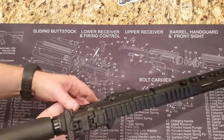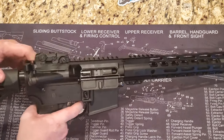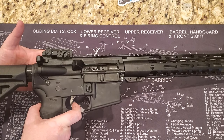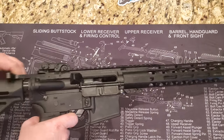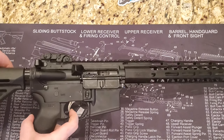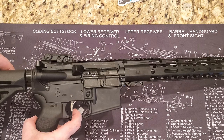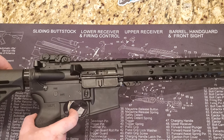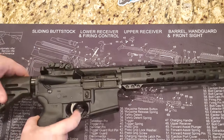Let's take a closer look at the EPT trigger. Obviously make sure your weapon is clear. Very smooth, very little take-up. Let's do the reset — very audible and tactile. There's no over-travel. It's a nice trigger.